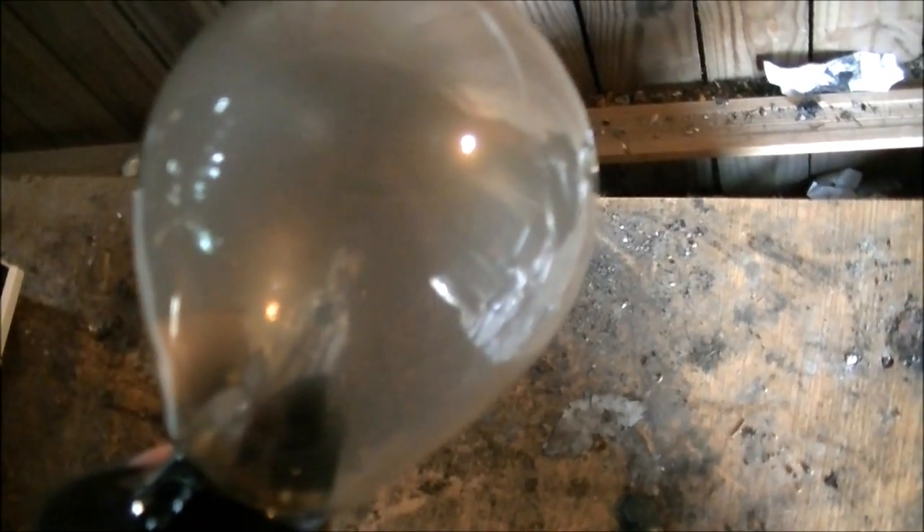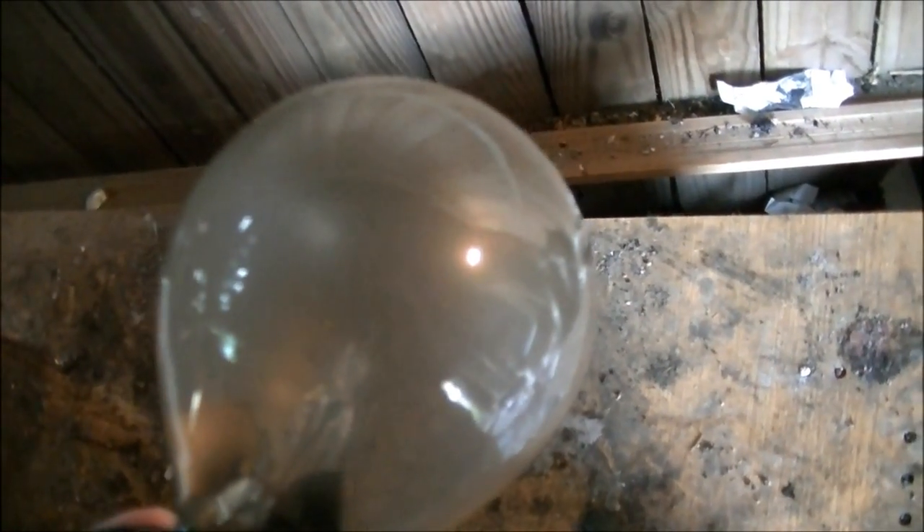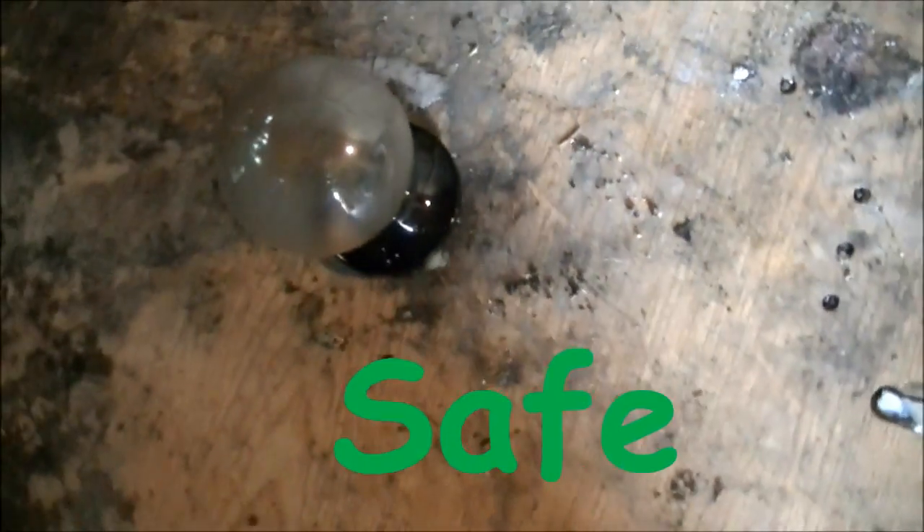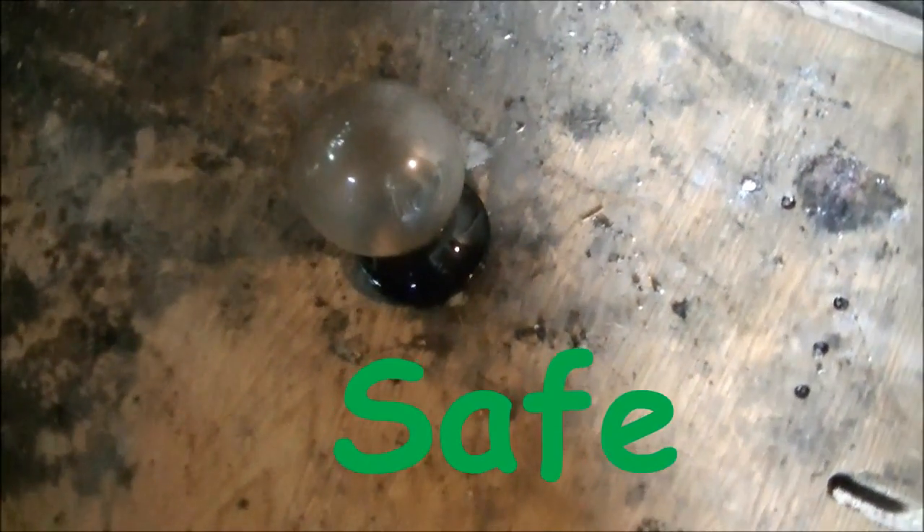That was pretty cool at times and pretty lame at times, but overall it was a fun experience. Looking at it, it entirely ruined the radiometer. So I'm going to say on principle alone this is a bad idea you don't want to do, but if you really want to do it, it is technically safe. Nothing bad happened. You did get a really cool light show out of it. But for what you'd pay for something like this, just microwave a light bulb instead.